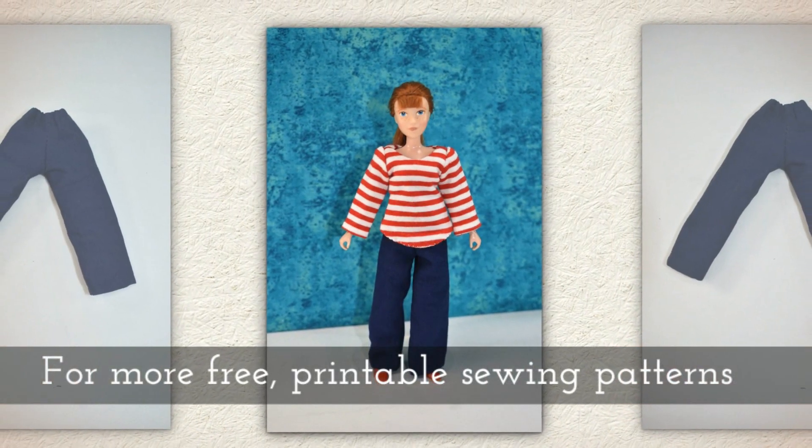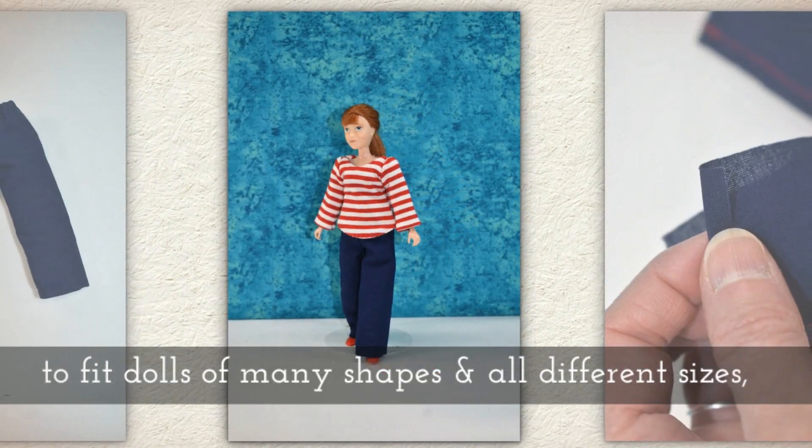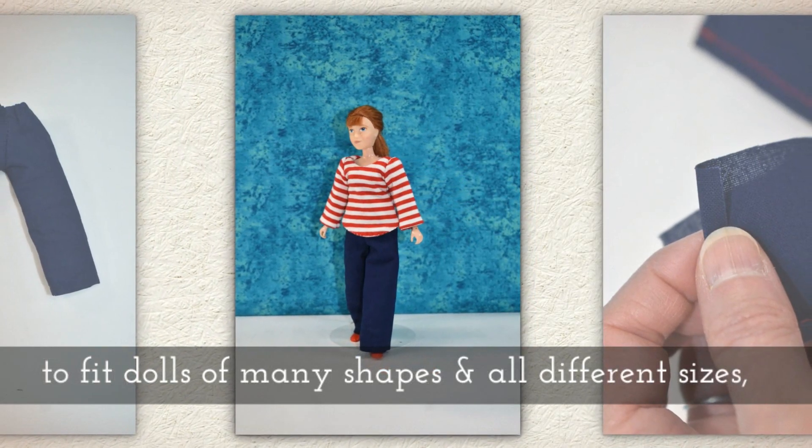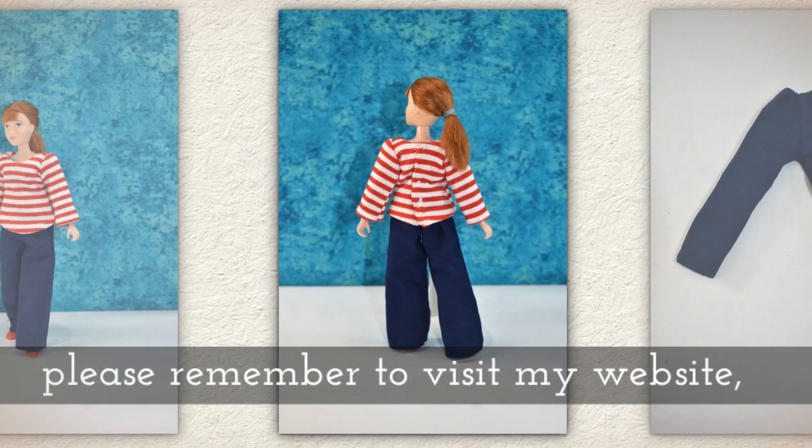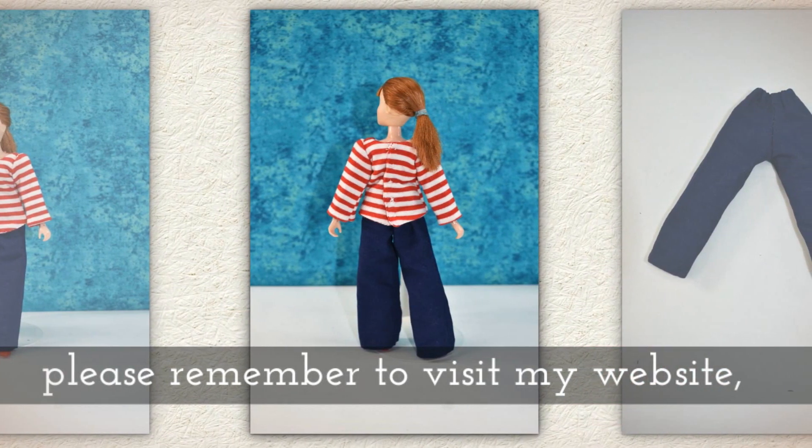For more free printable sewing patterns to fit dolls of many shapes and all different sizes, please remember to visit my website shelleywood.com.